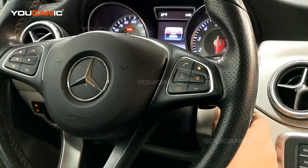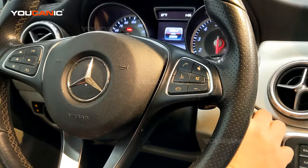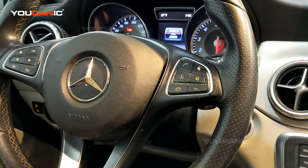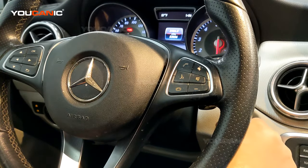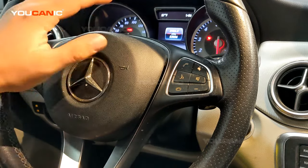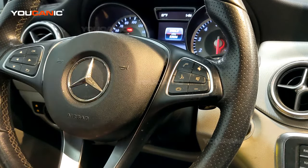Then next, if you have a start-stop button simply pull it off — just grab the button itself and pull it to remove it from the ignition. Then take the key and insert it into the ignition, turn it one click so the dashboard will light up but the warning lights will not be on and the car will not be started.